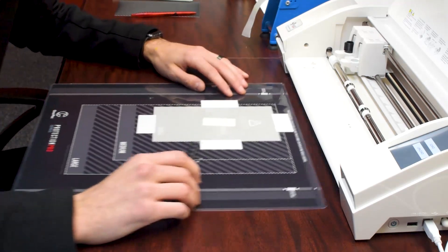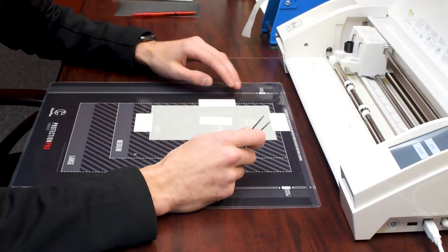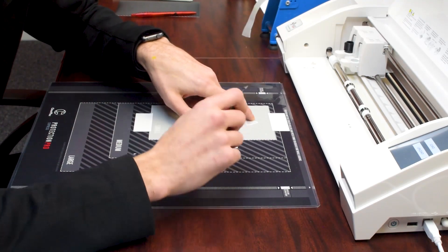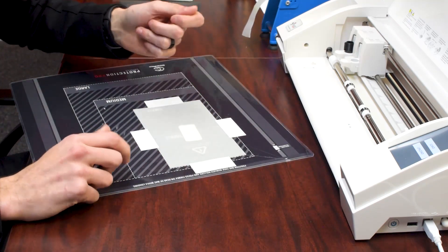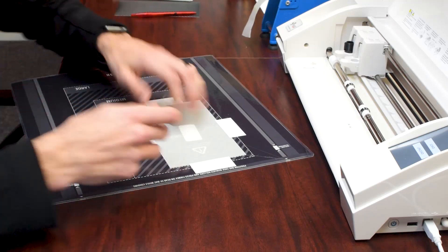So you've got the tweezers. You're just going to want to pull out the hole for the proximity and the ear speaker and all that. Because once you peel it off, it'll kind of stick to it a little bit — it's kind of hard to pull from there.